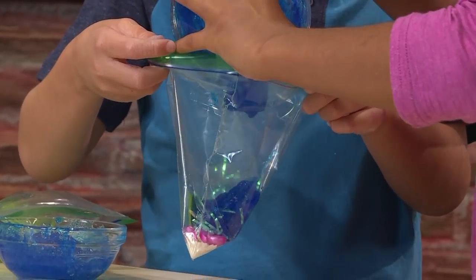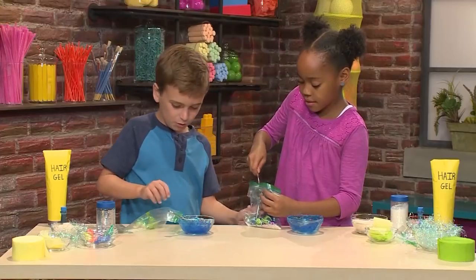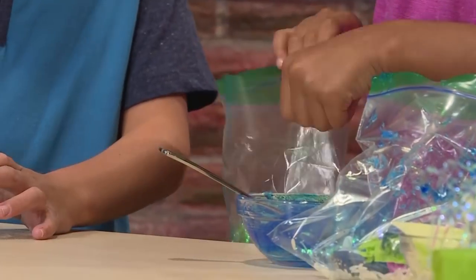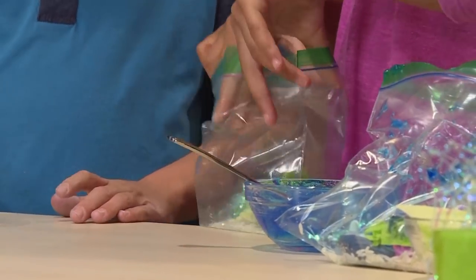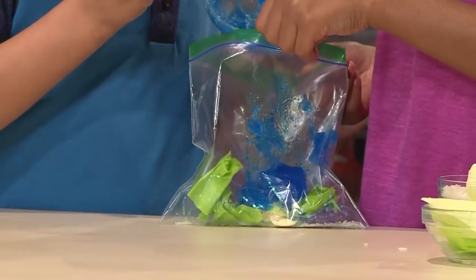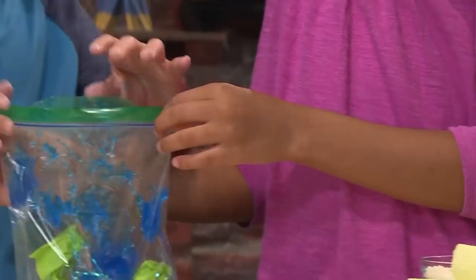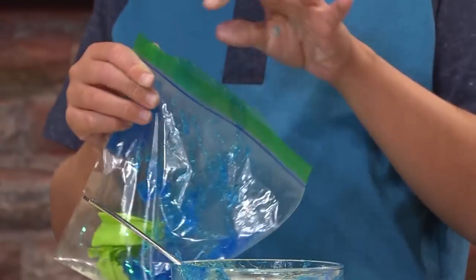Oh, it's goopy! Can you hold my bag open? Sure. Yeah, there we go, that's what I need. And then you have to seal the bag. There you go.